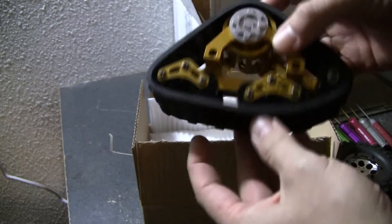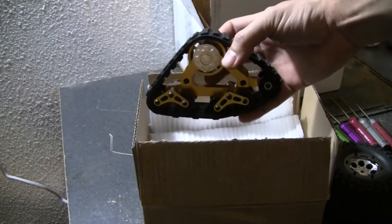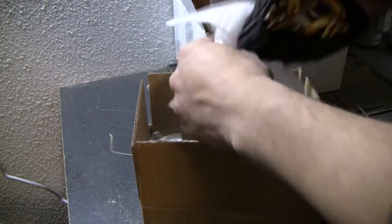When I got these things, they are really, really sweet. I didn't think they were going to be this big. This is how they come, actually, in the box.